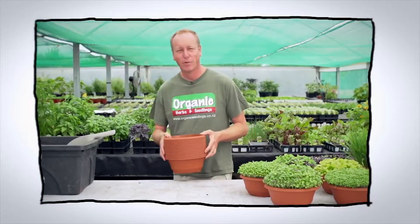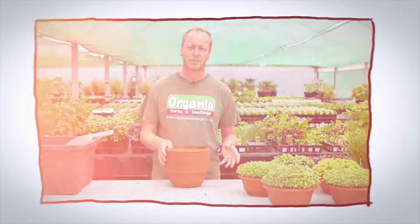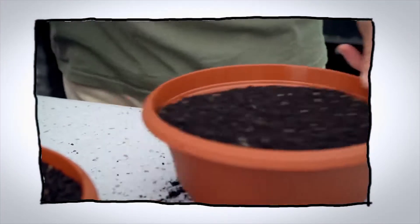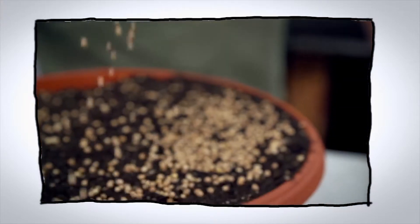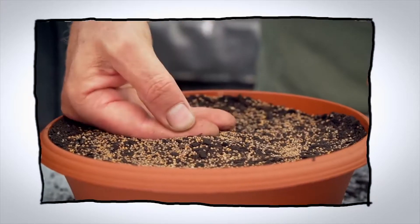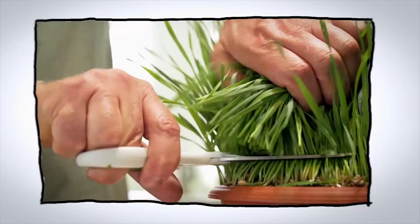Hello and welcome to Organic Edible Garden. Today we're going to look at growing and using microgreens. Microgreens are fantastic to grow all year round, but particularly during the summer heat when salad greens are more difficult to grow in the garden. And also we're going to talk about the wonders of wheatgrass.